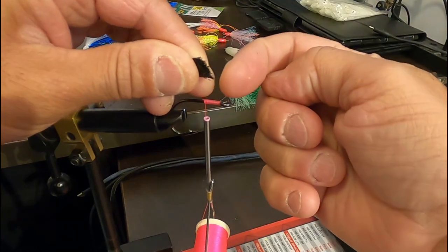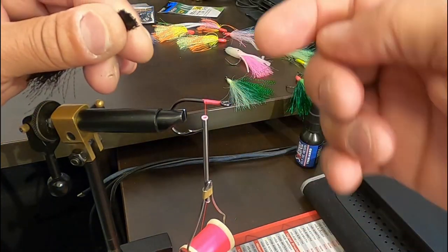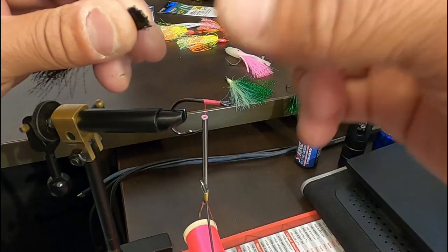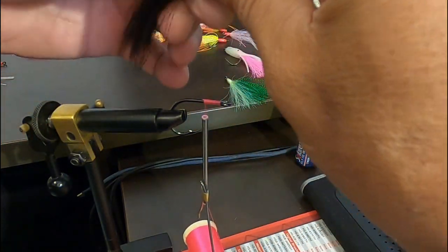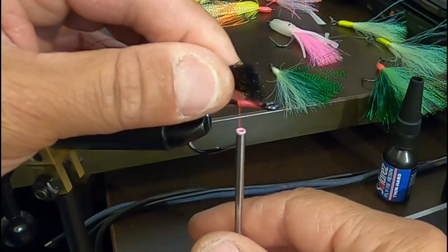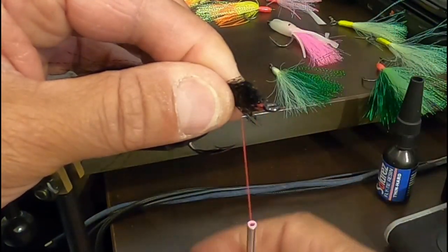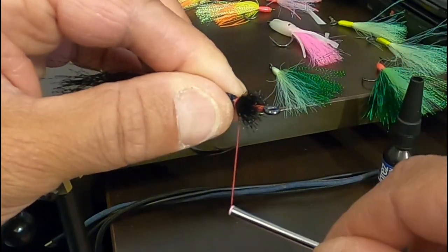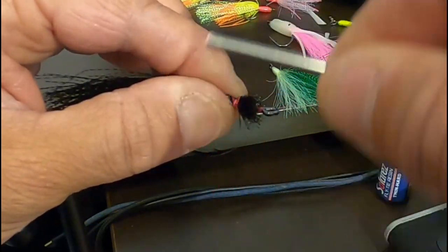What happens is if you cut it flat at the front after putting multiple colours — you can put three or four colours, two on top, one on each side — it gets bulkier. So when you cut it on an angle, it makes a better point at the front instead of being bulky, and it gets easier to run the thread over it. Just line it up softly and tighten up as you go towards the front.